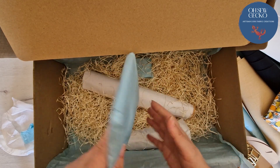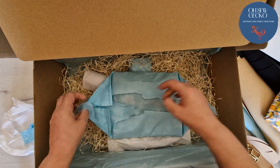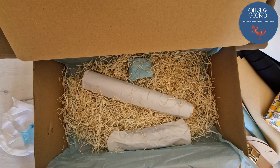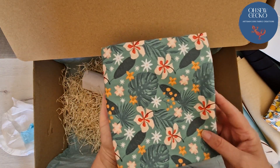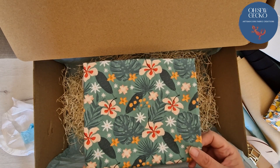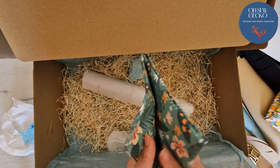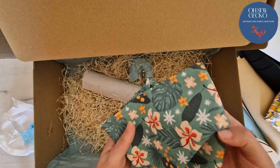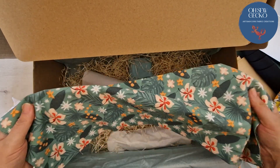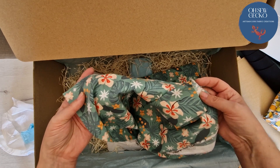Now let's see what's in the other packet. You're getting a little bit of a sneaky peek through the paper. Leaves, flowers, all sorts of things that remind me of the south of Spain where I live — beautiful green color, it's usually green here all year round, we don't really have winter as such. Again, Portuguese cotton woven fabric, half a meter — really really soft, beautiful beautiful fabric. Another one that I absolutely love.